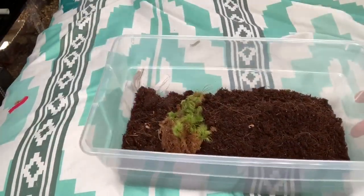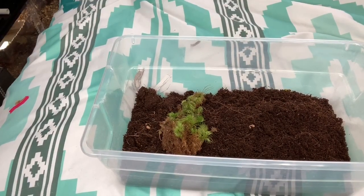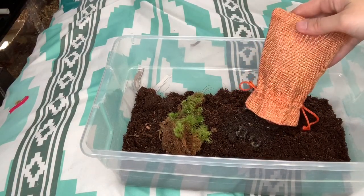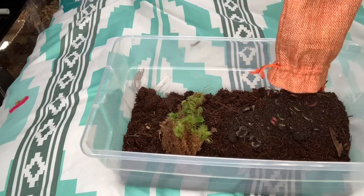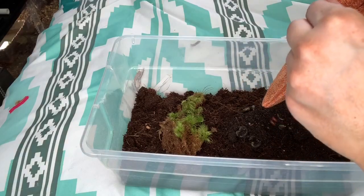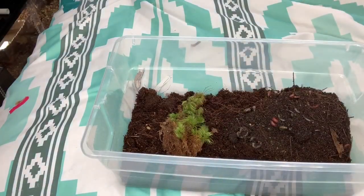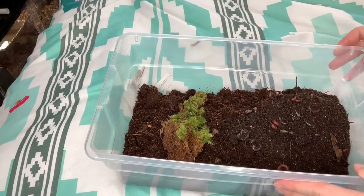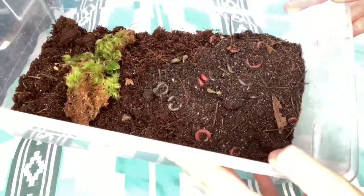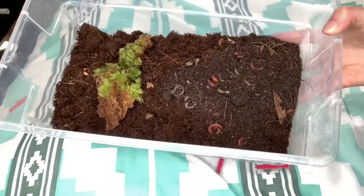I set up this little bin for them — I didn't put any wood or anything in it yet, just some moss, because I wanted to be able to see how they were doing. Oh, they're moving! They are moving — I think they're just a little cold, but they are in fact alive. We're going to leave them for a minute and then come back. I've got two kinds: scarlet millipedes and bumblebee millipedes.